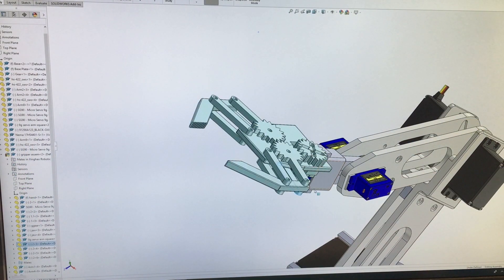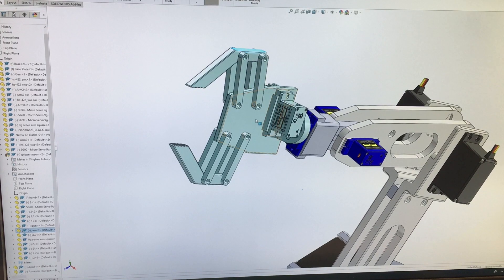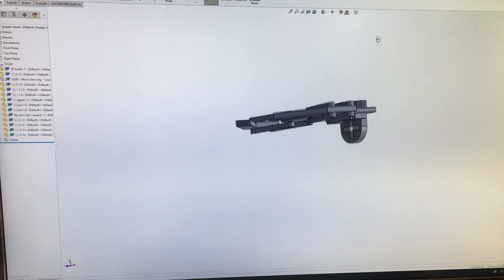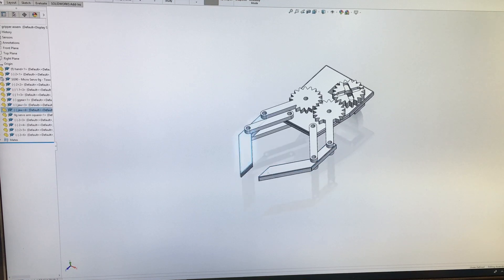In addition, I also designed my own robotic gripper. It's very easy to design — you only need a few gears. This gear is driven by a servo underneath. When this gear rotates, it drives two other gears, and through a lever arm, these two jaws can clamp and grab an object.